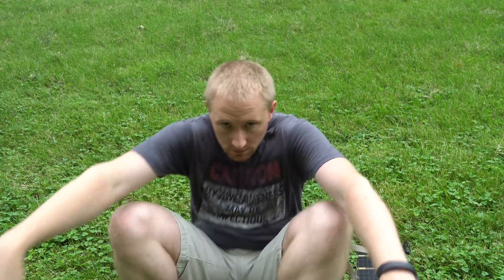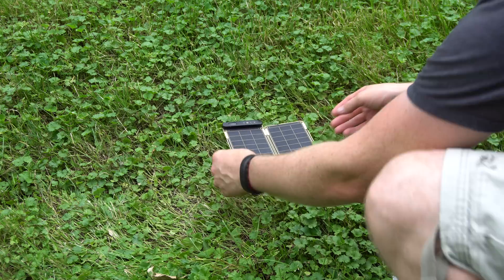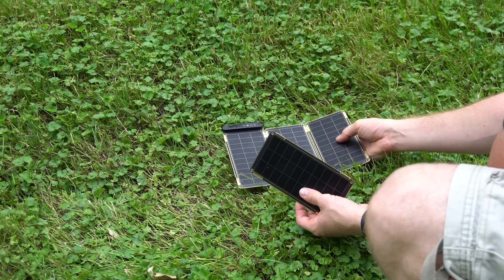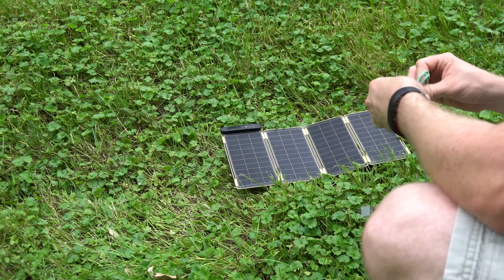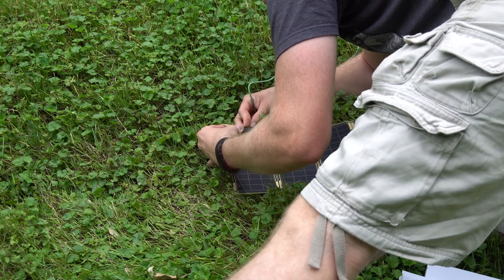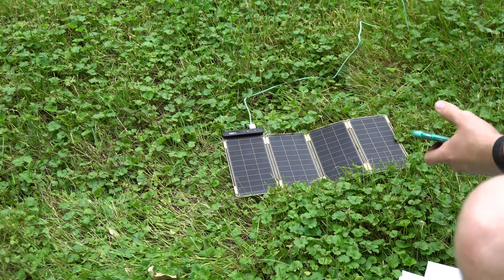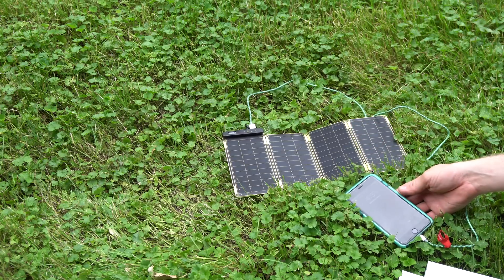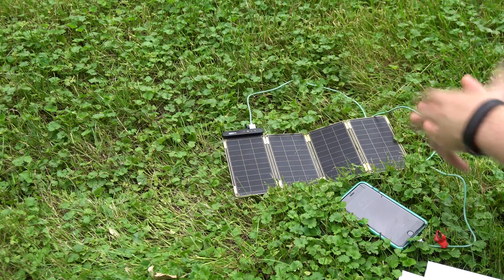This is how it comes packaged. You take them out and lay them out — they do come with clips and holes so you can actually lock the panels together so they can't come apart easily, since they are just small magnets. On a day like today I'm going to want to use all four panels. The USB port has one for Apple devices and one for non-Apple devices, and it has an automatic reset so if it loses the sun it will automatically restart charging when enough sunlight returns.